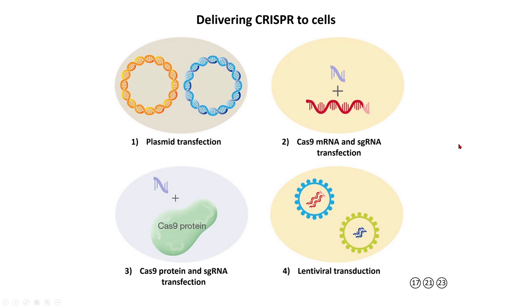Another approach is to make Cas9 messenger RNA and guide RNA in the lab through in vitro transcription, then deliver those two RNAs into cells. This has the advantage that these RNAs get to work very quickly, and in some situations they are easier to deliver than plasmids.